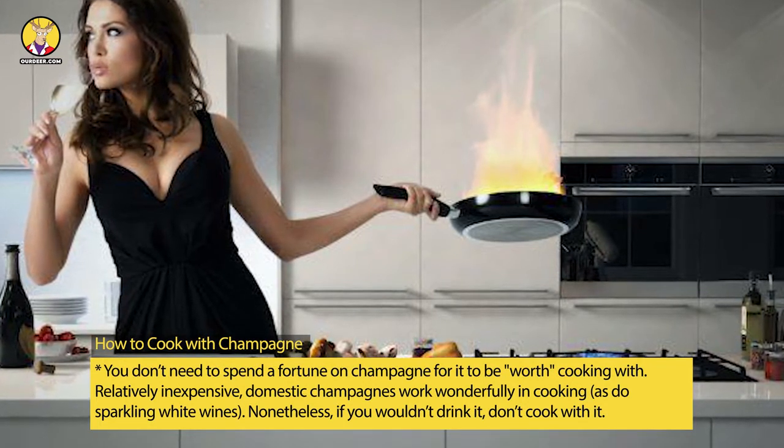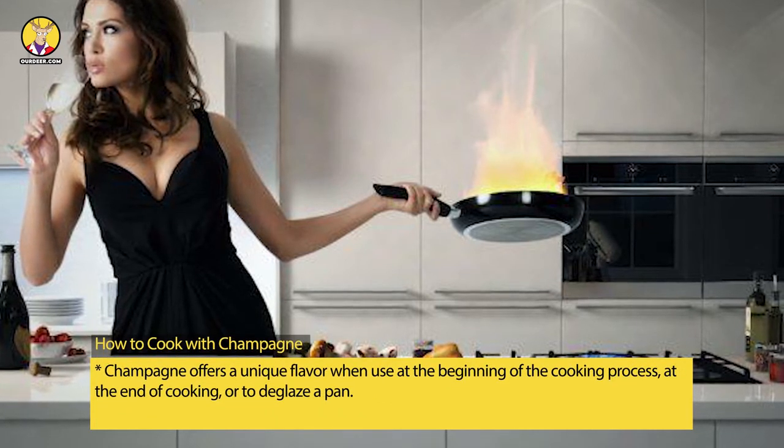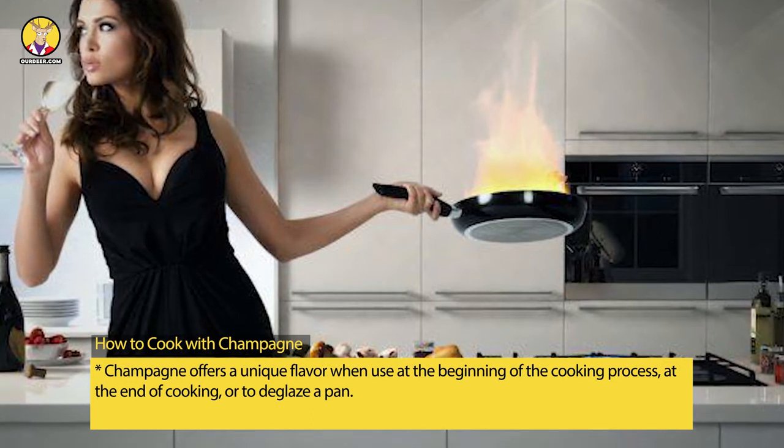As do sparkling white wines. Nonetheless, if you wouldn't drink it, don't cook with it. Champagne offers a unique flavor when used at the beginning of the cooking process, at the end of cooking, or to deglaze a pan.